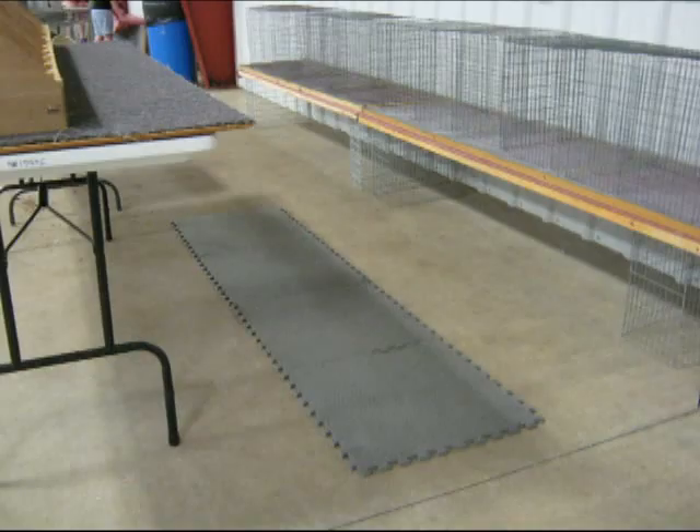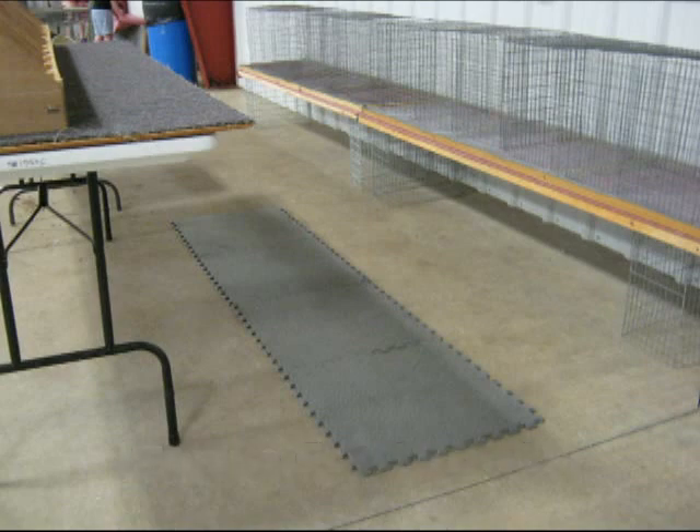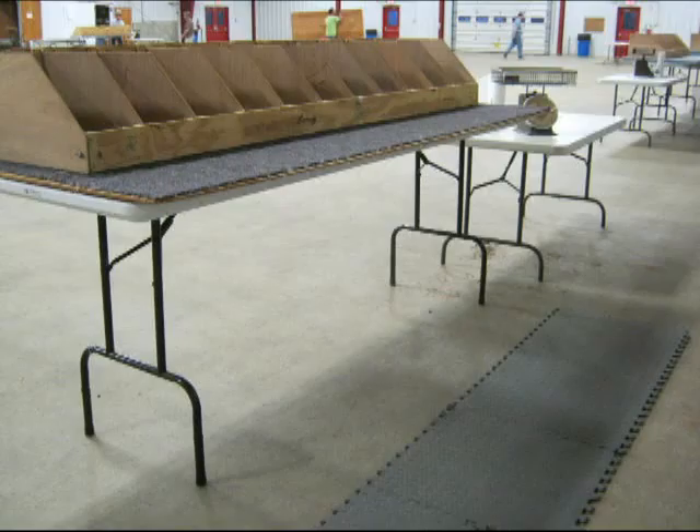These are the foam floor mats. This provides cushion for the judge's feet. Standing on cement all day will cause foot and back problems. This is the same picture of the foam mats but looking from the other direction. The mat should be positioned so when the judge is at the table, he or she is standing on the mat and not on the cement.